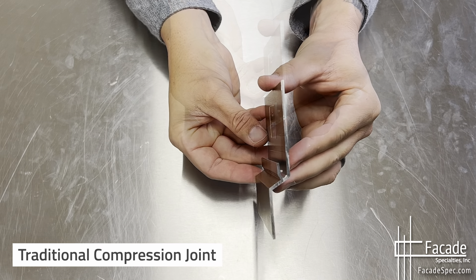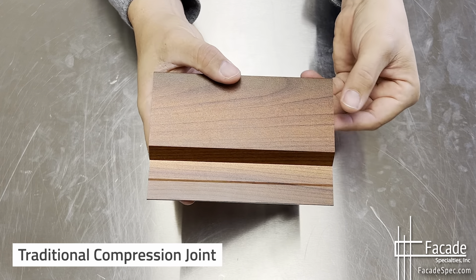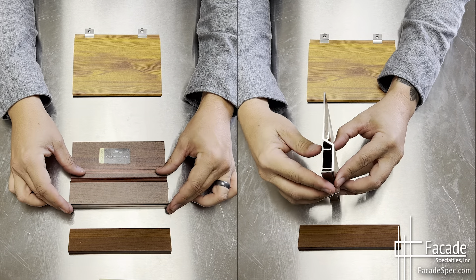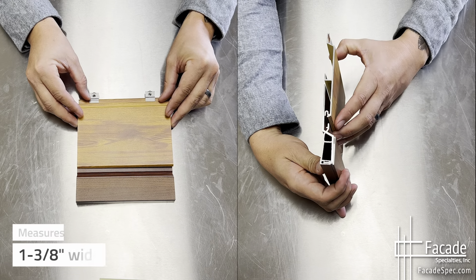The compression joint is made of 100% extruded architectural aluminum and provides an easy-to-install, non-combustible, weather-resistant midpoint for installation of tongue and groove siding and soffit for projects of all size. The trim is manufactured in 24-foot lengths and measures 1-3/8 inches wide.